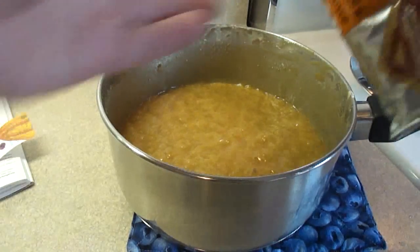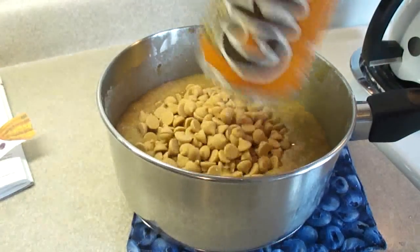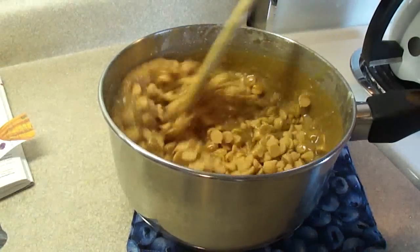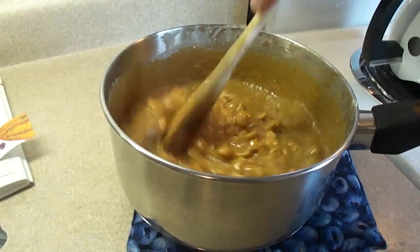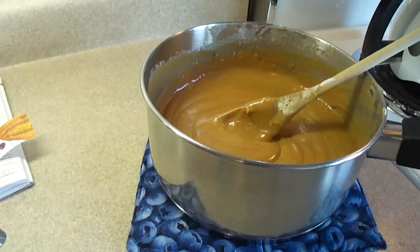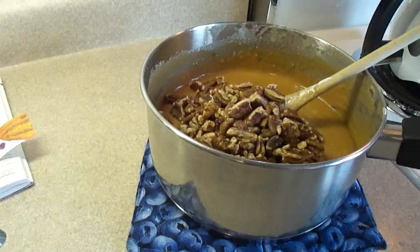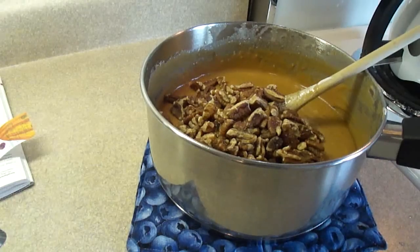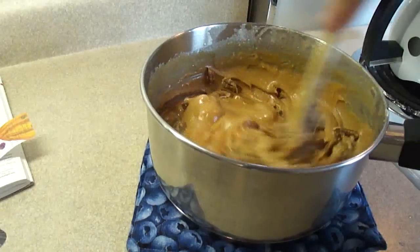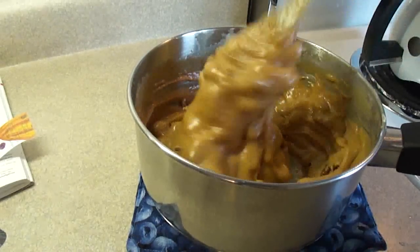Then we're going to add in one 11-ounce bag — which is about 300 grams — of butterscotch chips, and stir them around until they're melted, which won't take long at all. Then we're going to stir in one cup of pecans. This is called butterscotch pecan fudge, but if you don't want the pecans, you don't have to put them in — you just have butterscotch fudge.